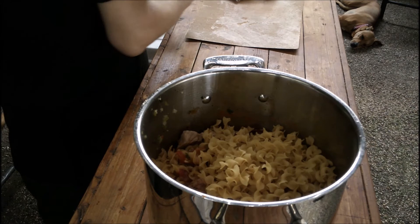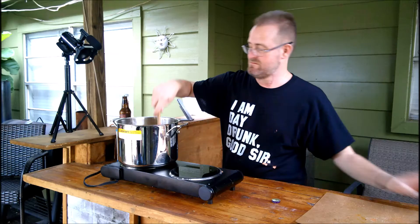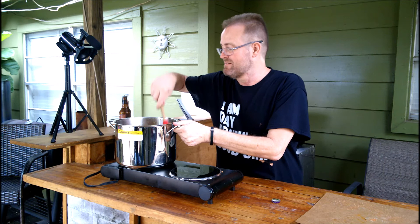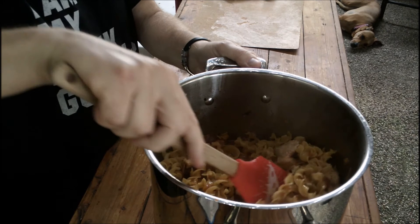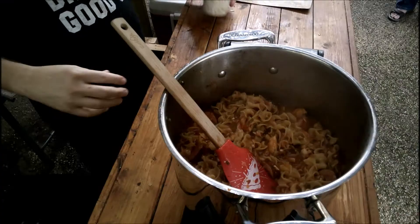Oh look, pasta! I love pasta. I love making my chicken noodle soup with this. But with my wife being gluten-free, I don't have the opportunity. You know what you just did? You didn't take any of that out and save some for her. Oh, she's gonna have to enjoy some smothered pork later, I guess. The liquid's reducing — this is looking good.